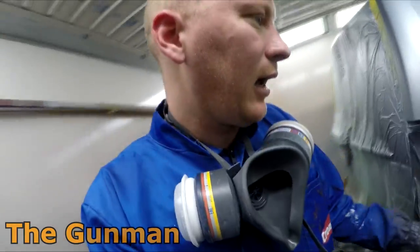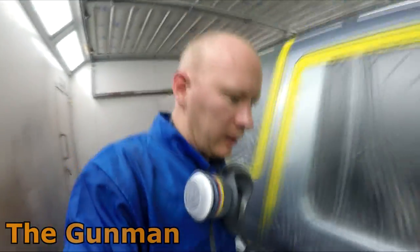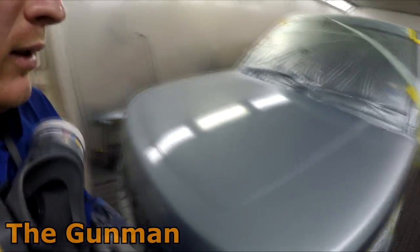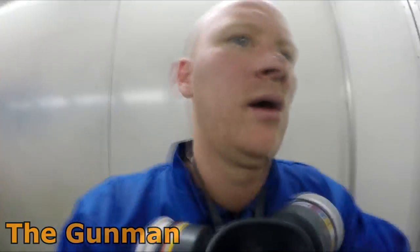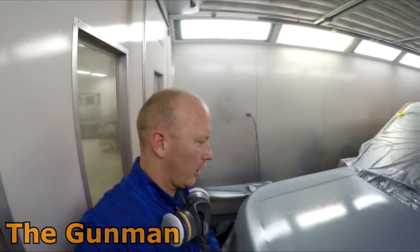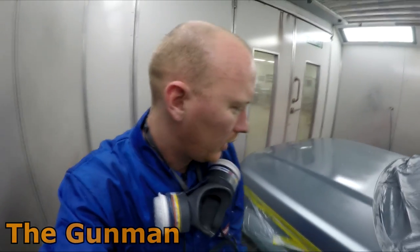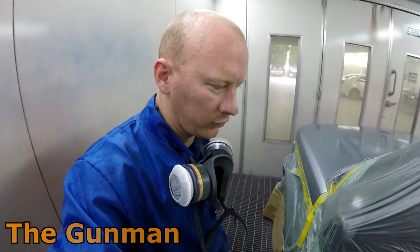I'll grab the blower and carefully start drying it down — they reckon you don't want to jump straight onto it with the blower as it can create problems. Let it start to flash off a little bit and then start blowing. You might have noticed when I was doing this bonnet I started from that side — I did my wet coat, then straight away followed by the control coat, then came over and did this side: wet coat, control coat. Rather than going over the whole bonnet and then coming back to do the control coat, because it's quite a big bonnet and you don't really want that first coat drying.